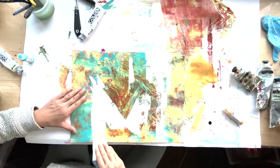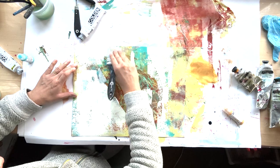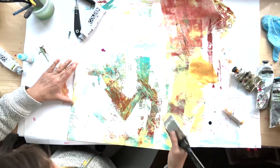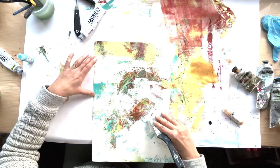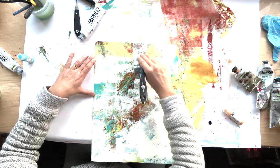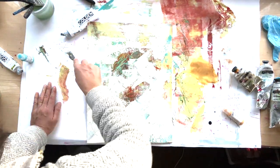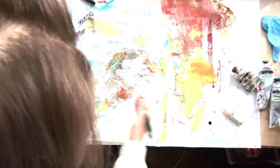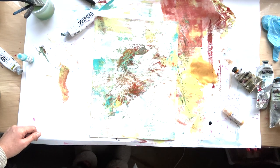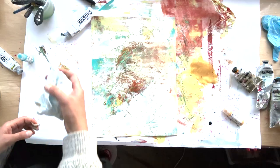I just painted over the bits I wasn't hugely keen on, and at this point it was kind of getting somewhere and starting to get more interesting. Then I thought I'd do some mark making - got a palette knife and did a bit of scraping and mark making. I apologize about my head getting in the way; I got very excited and forgot I was filming at one point with the camera above me.